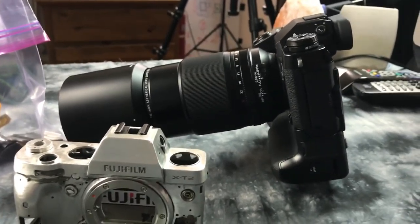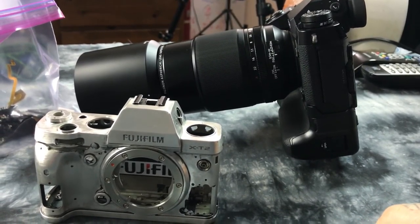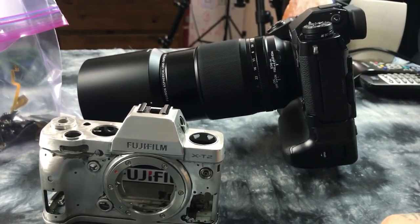By the way, there is a firmware update that just came out for the X-H1. I have it posted in the link below.